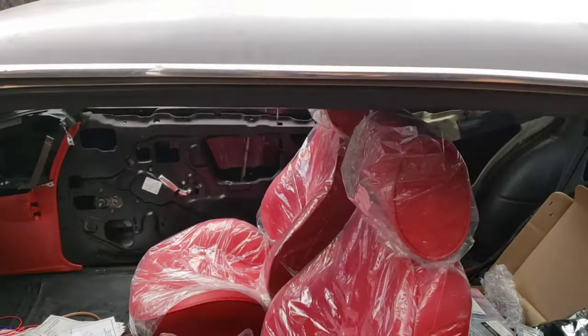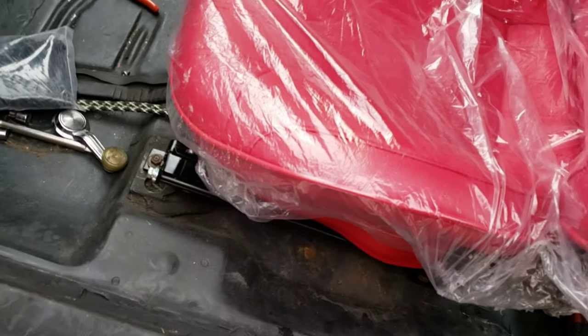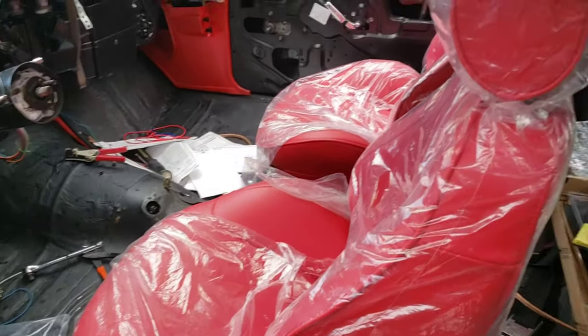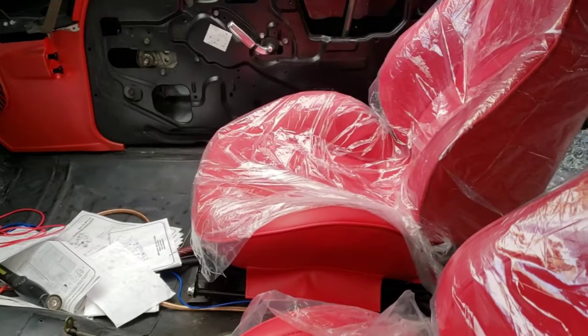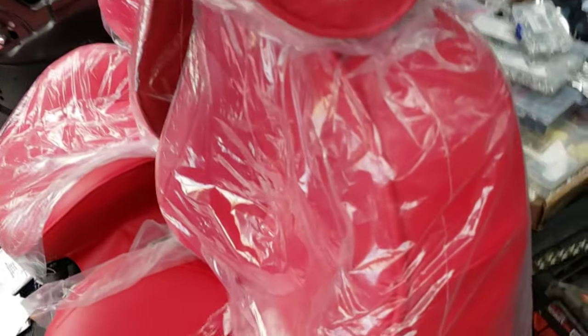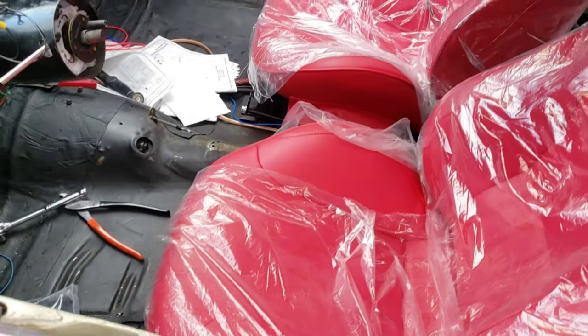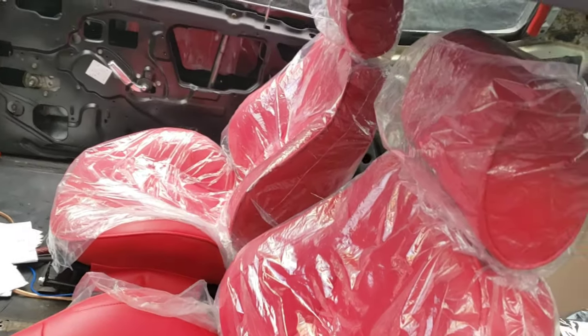Both seats are in — they look really good and feel really good. They're just hand-tightened because I'm going to have to pull them back out anyway. Now I'm going to do the center console and shifter mount. Came out really good, I really like the way it looks and they match pretty well color-wise. I had to wallow out the back right hole on this seat — it was a little off. I probably could have wedged it but it was just easier to wallow it out.